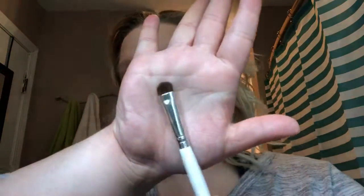So I'm back. I've done my foundation, my blush, and my highlight. I am now going to finish this makeup look by taking this flat brush right here.